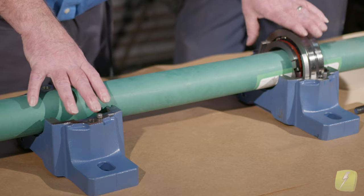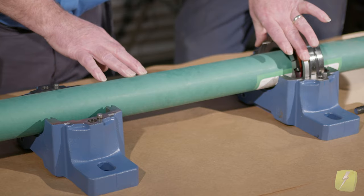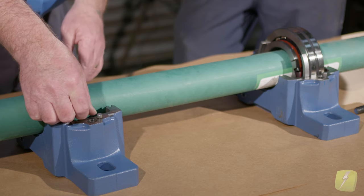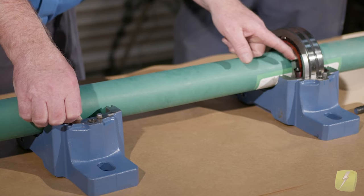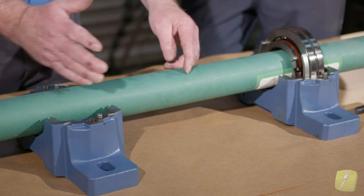I think it's important that using the pillow blocks is a good practice just to illustrate that we've clamped it on the shaft, clamped it in the pillow block with the fixing ring, and over here we've installed the bearing without it. We would install the bearing knowing which direction it grows closest to the shoulder, but leaving some room. So if we have three-eighths, we would probably leave five-sixteenths of an inch going the direction that it needs to expand.